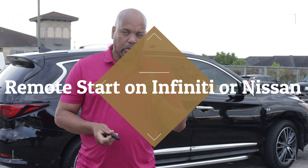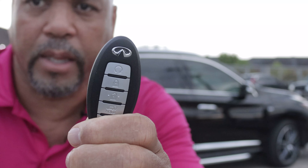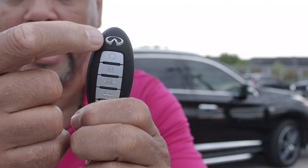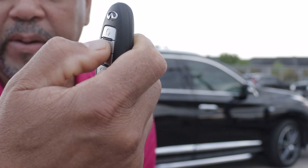This is Charlie with another video about the Q60. This will also work for any vehicles from the Infiniti line and even Nissan that has the remote start function on the key. If you look at your key, top right here you have your lock button and your remote start button up here. All you want to do is make sure you lock your vehicle first.